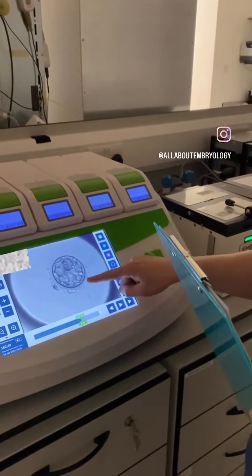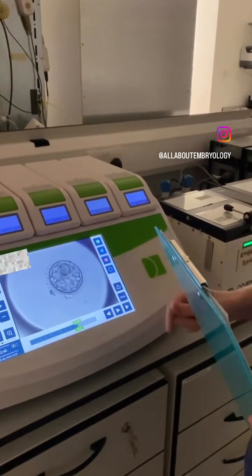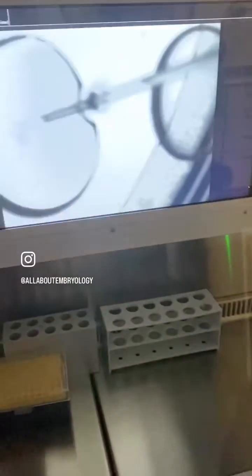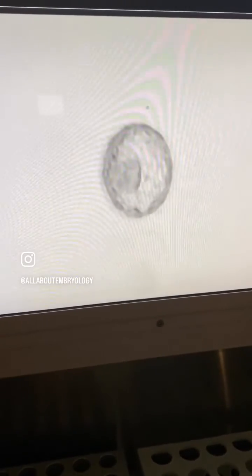Just before the transfer, the embryologist will grade the embryos for their quality and will select the best embryo or embryos for transfer. For this patient, one top quality blastocyst was selected for transfer.